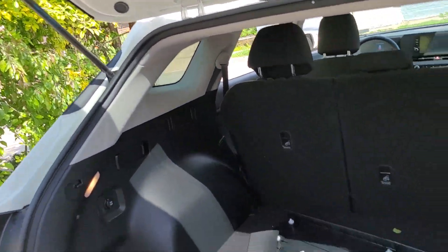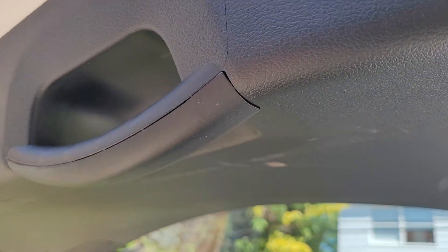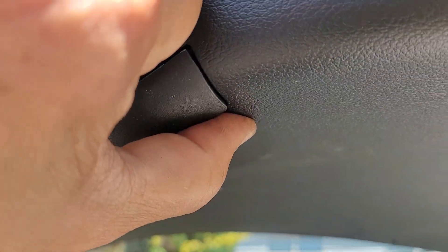Let's go between the crack — watch this. There we go. Fine, here we go, right between the crack. Pull it off.